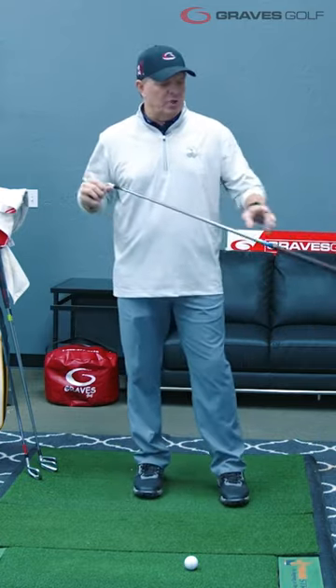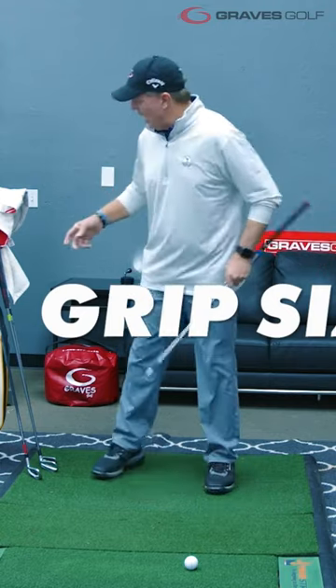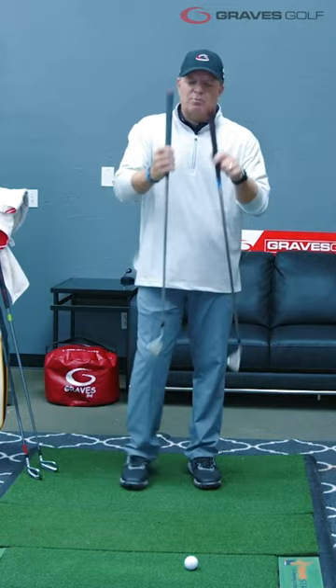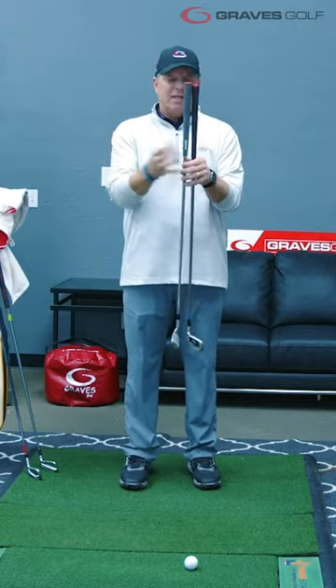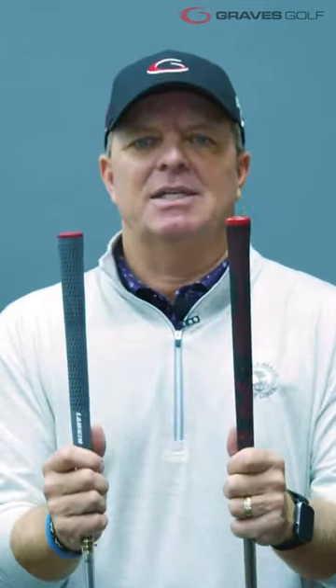The second thing we're going to do is look at the grip size, and the grip size is going to be based on your hand size. I have another grip here, and this one is too big for me. This is very common — we'll get guys that come in with grips that are too big or too small. The grip size needs to be based on your hand size.